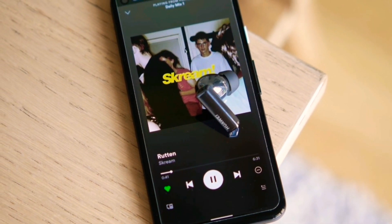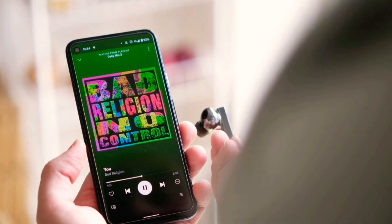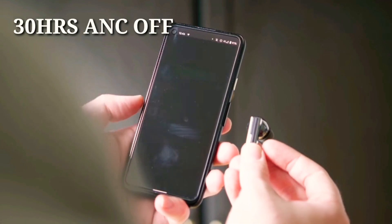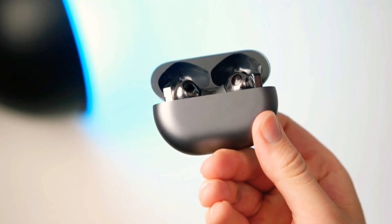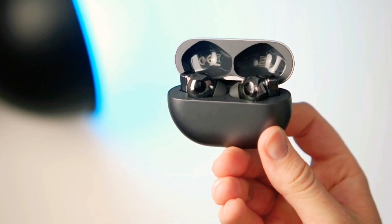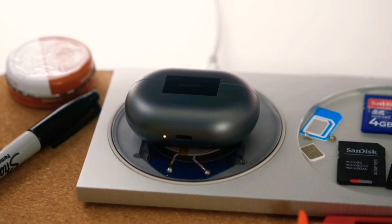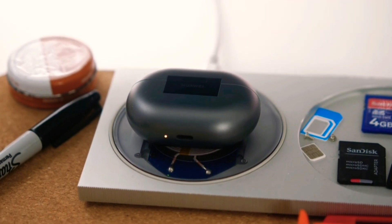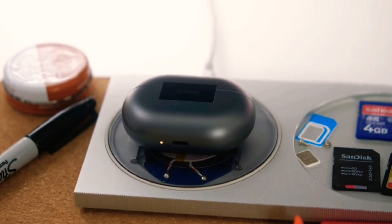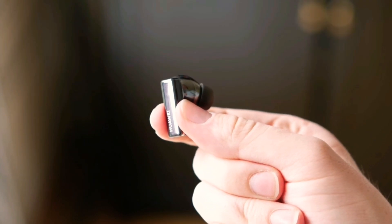If you're always on the go and have concerns about charging your earbuds, worry no more. With the Freebuds Pro you get to enjoy an exceptional 30 hours of music playback with active noise cancellation off. The charging case also supports both wired and wireless fast charge — you can charge it up to 55% with AC wired charging and up to 32% with wireless charging in just 30 minutes.